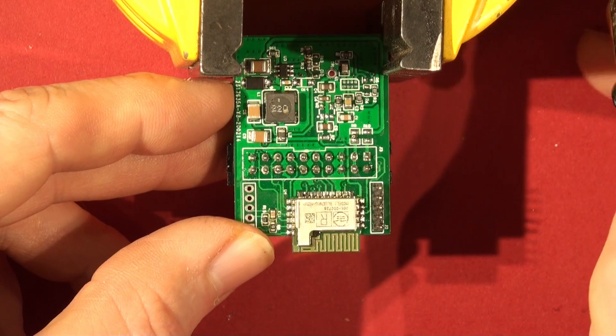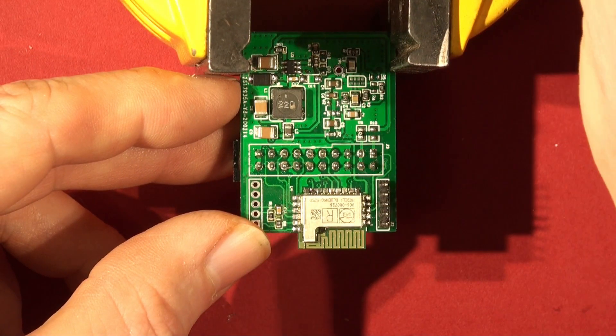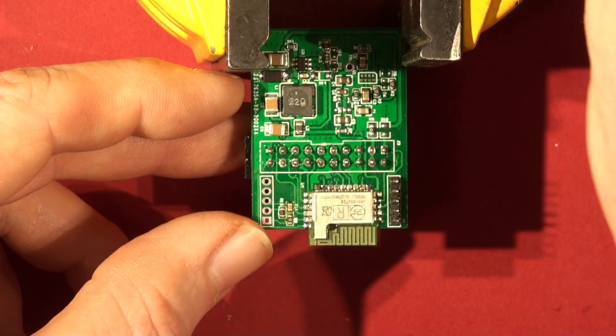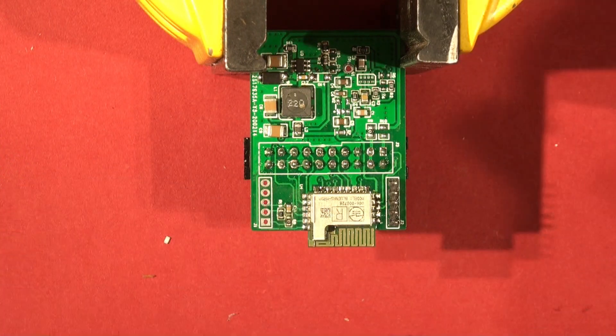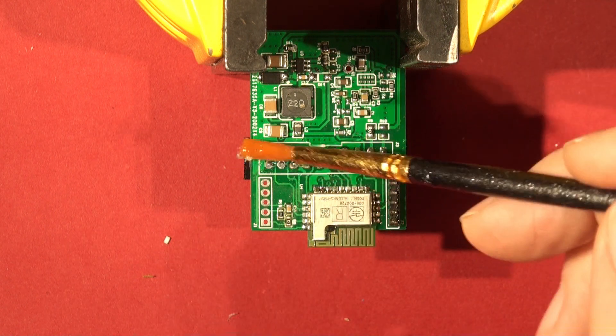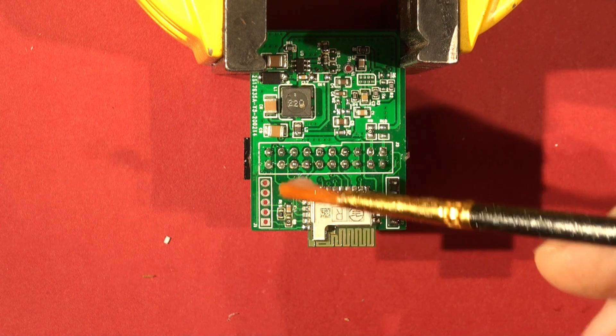I've got the vice lying on the bench — I'm just going to tighten that in there. Now I'll put some Kingbo flux on. What we're going to do is just melt all these joints at the same time and release them with the soldering iron.